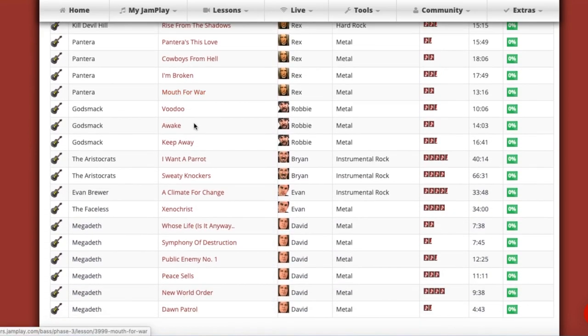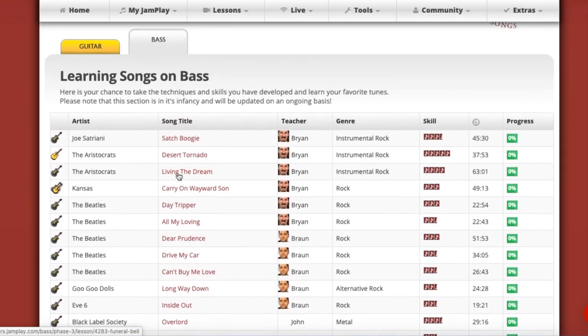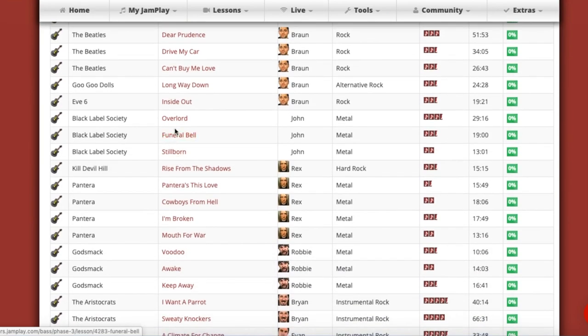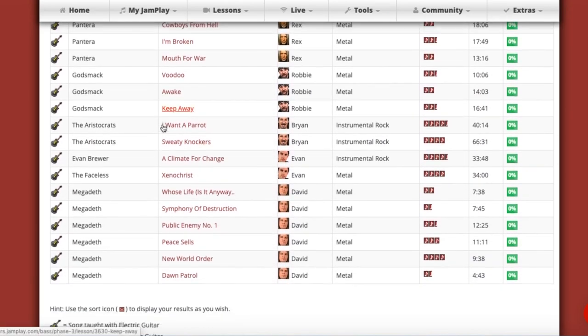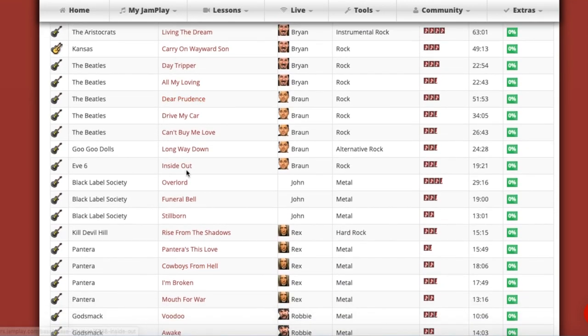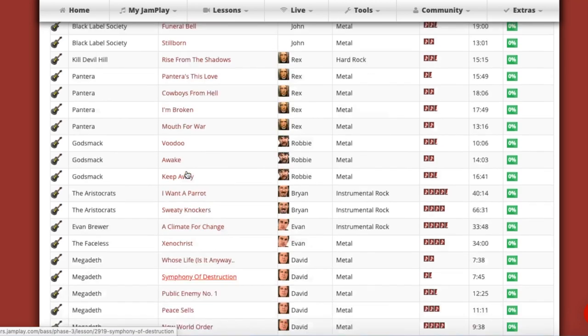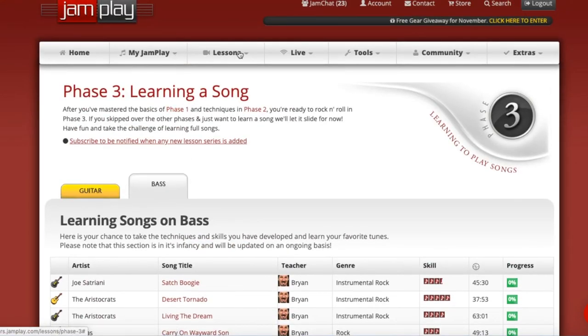I kind of got lucky because I'm a metal fan and I like Godsmack. I could even get into some Pantera and Black Label Society, but besides that there's nothing too noteworthy here. So that was a little bit of a disappointment.